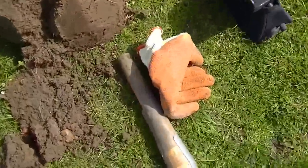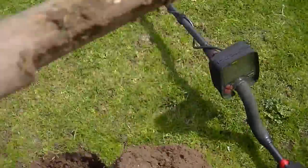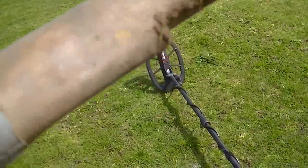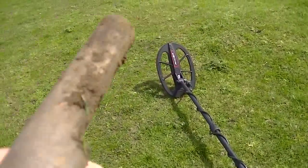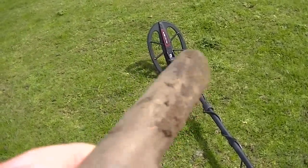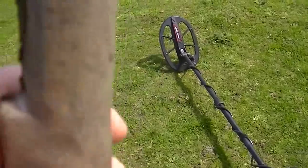I've been looking at a different pro pointer. I've been looking at getting the Nokta — the new one that's just come out. It has orange caps on it and a scraper — very good. We'll see.